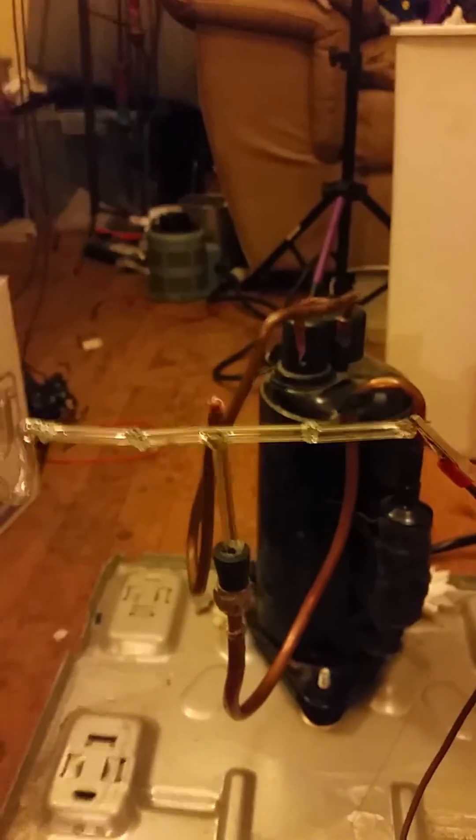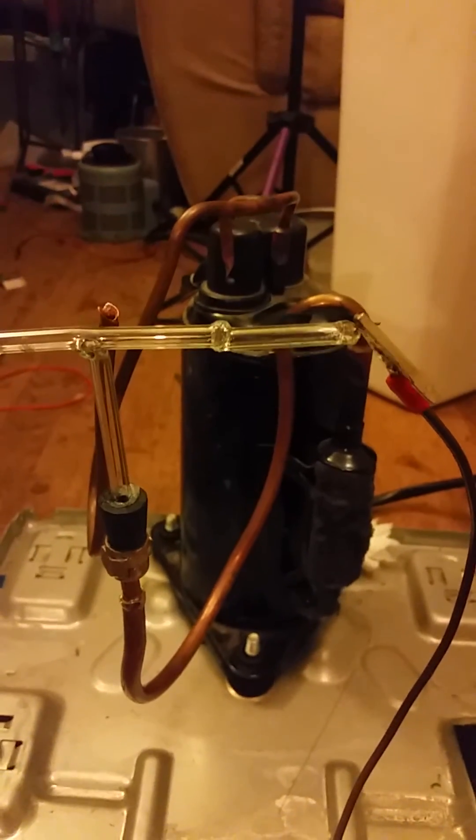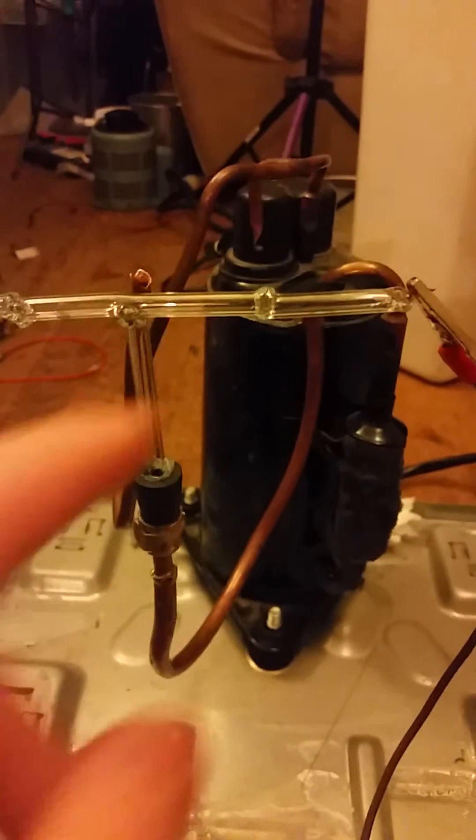The hardest part was the feed-throughs through the glass. I think I had to use a Christmas light bulb and I had to anneal it very carefully so that it wouldn't crack, because this is soft glass.